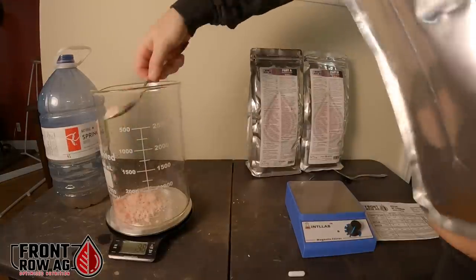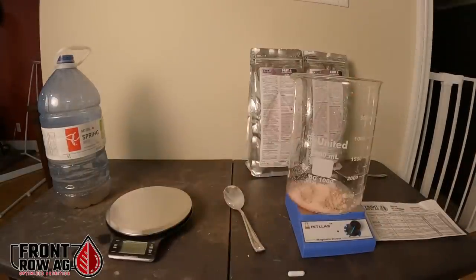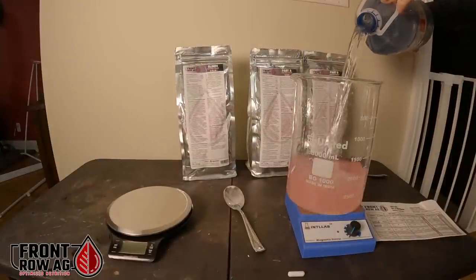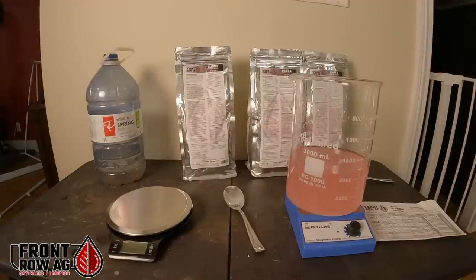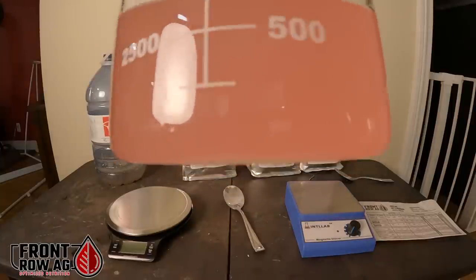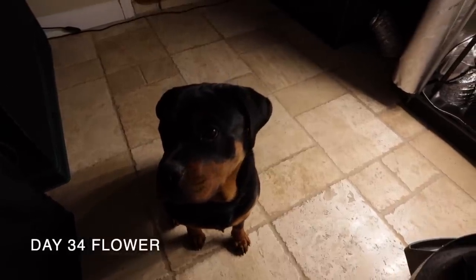As we finish measuring the final part — the bloom — we are keeping the res tank at a pH level of 5.9 for this stage of growth and will raise the pH a bit each week throughout the flower stage until we reach 6.1. Links to the Front Row Ag website, feeding charts, and nutrient calculator will be in the video description below.